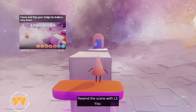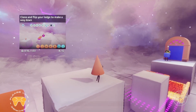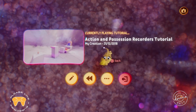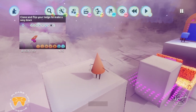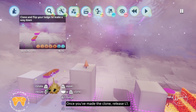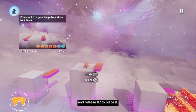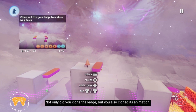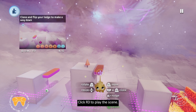Rewind the scene with L3. You probably already know about cloning objects, but do you know you can clone their animations along with them? Just hold L1 and grab the animated ledge with R2. Once you've made the clone, release L1. Then move the ledge to the other side of the platform and release R2 to place it. Not only did you clone the ledge, but you also cloned its animation. Click R3 to play the scene.